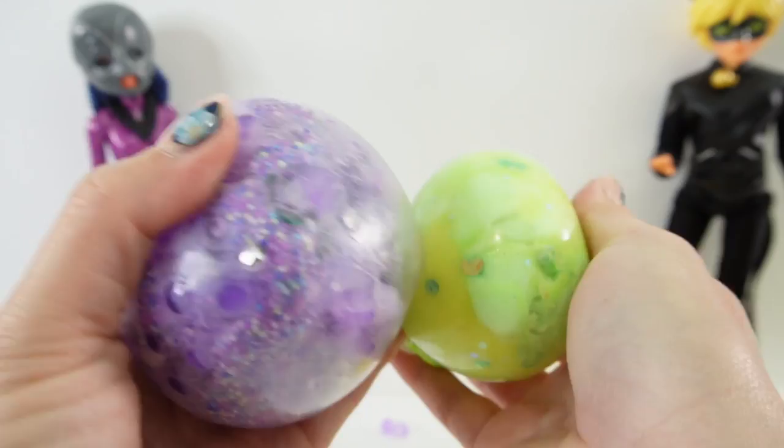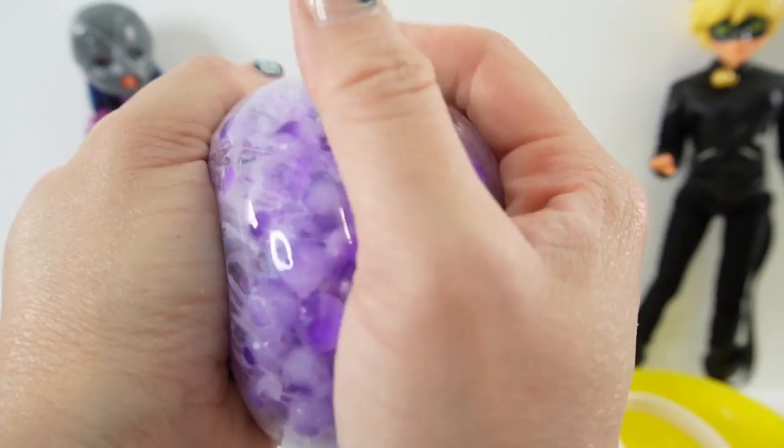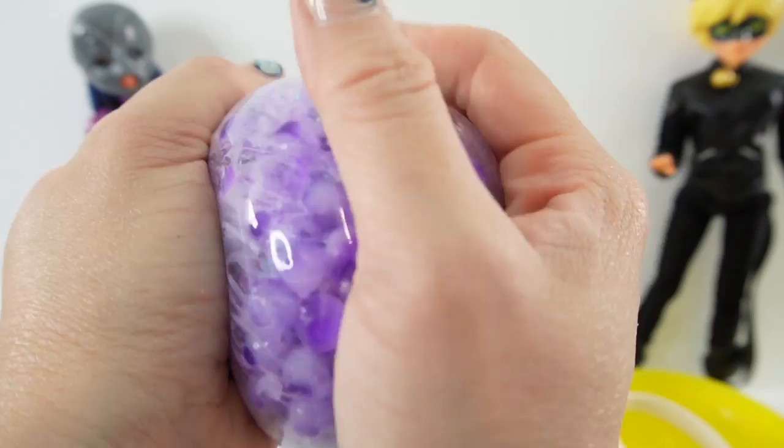So what do you think of our two squishies? Which one do you like better? I think for squishiness, Cat Noir's is much more fun, but Hawk Moth's is almost a workout. I really like both of them. So if you enjoyed this video and want to see more like it, make sure to subscribe. And I'll see you next time. Bye.